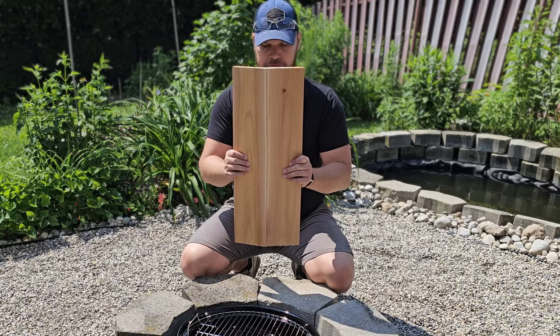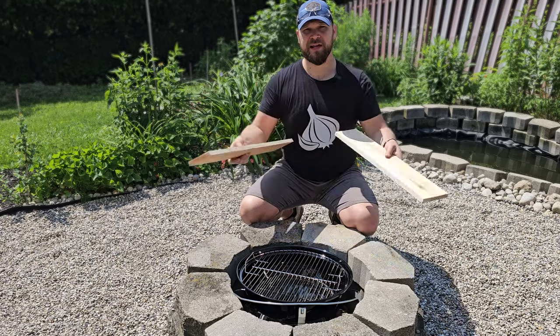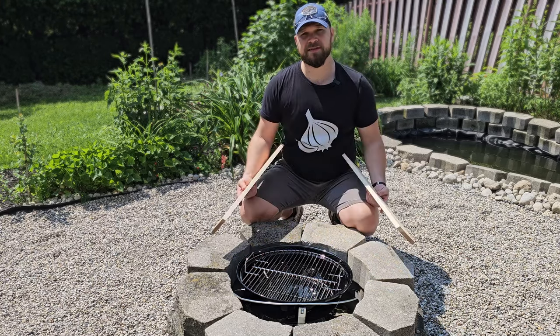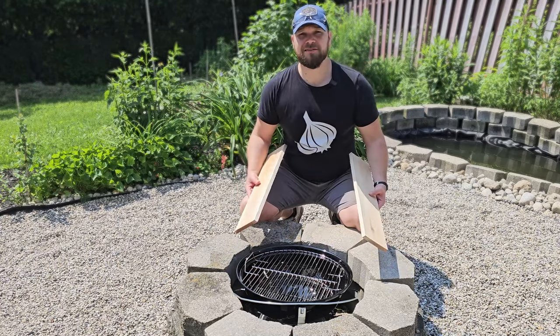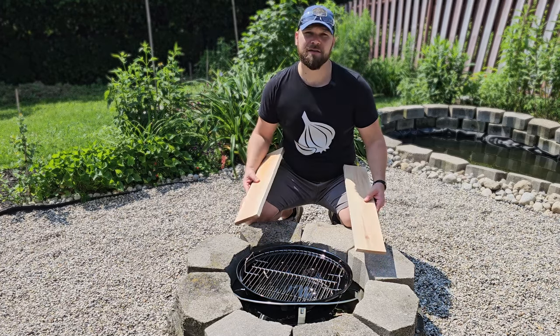Not too bad for freehand, but I still wouldn't hire me to build a fence. The last piece before we go on is to build the brackets. Now it'll be a lot easier to use steel but I'm trying to keep this as natural as possible, so I'm gonna build some brackets out of 2x4.